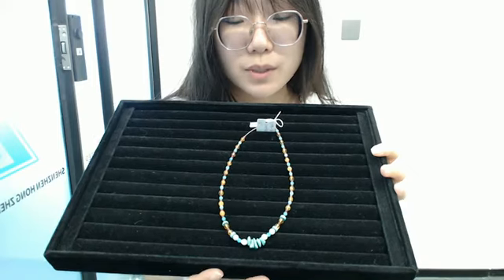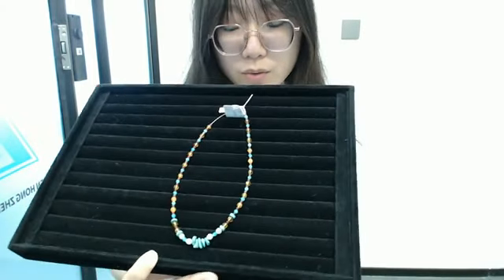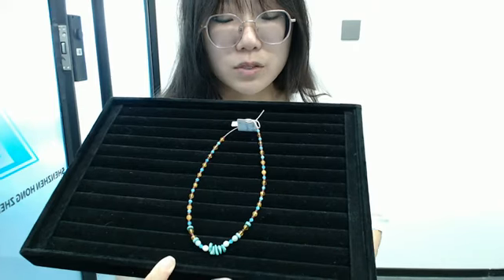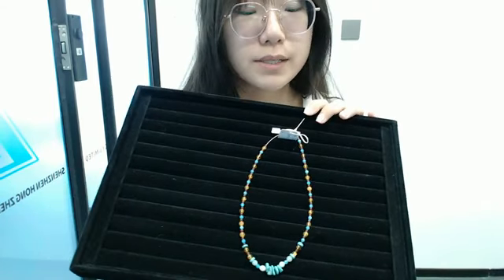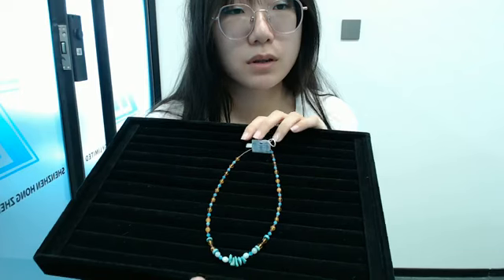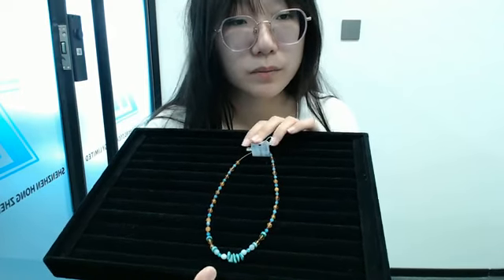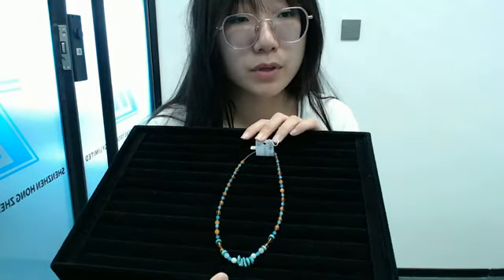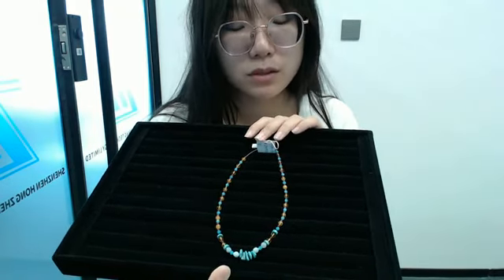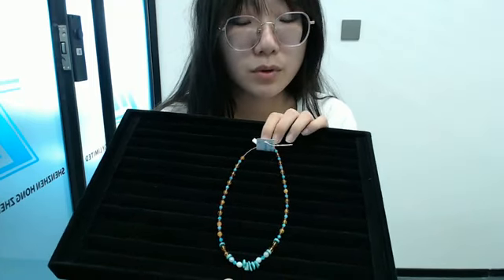The gemstone beads are natural and real. Our company has its own turquoise mine. We specialize in the production of turquoise and other gemstones, and the 925 silver gem jewelry. We also have a close and long-term cooperative relationship with silver factories, which have 13 branches.